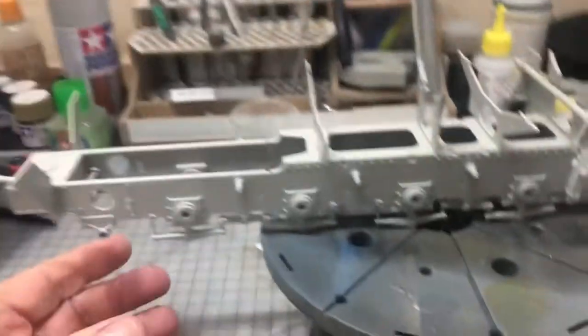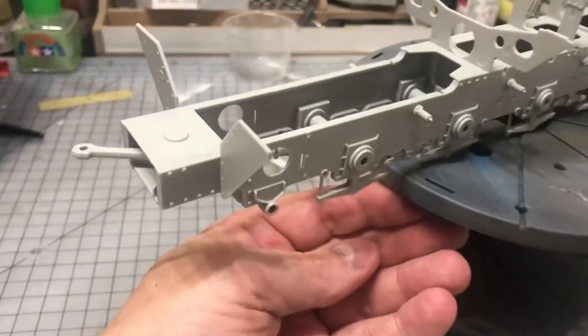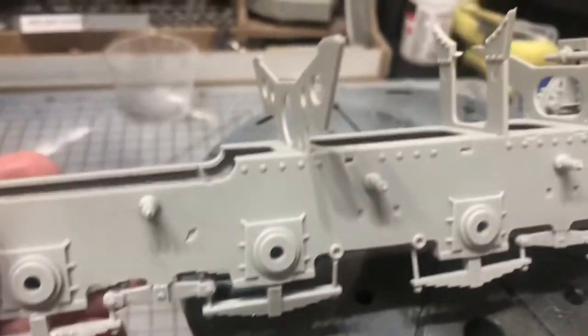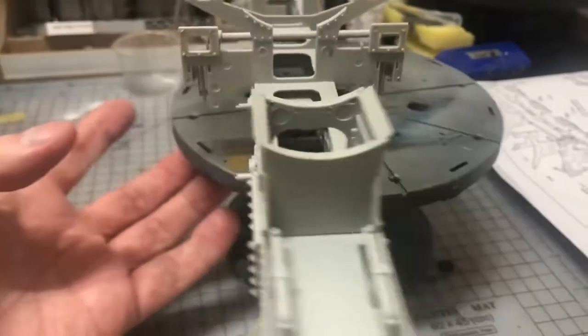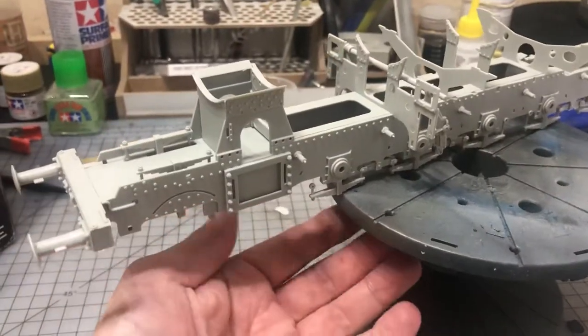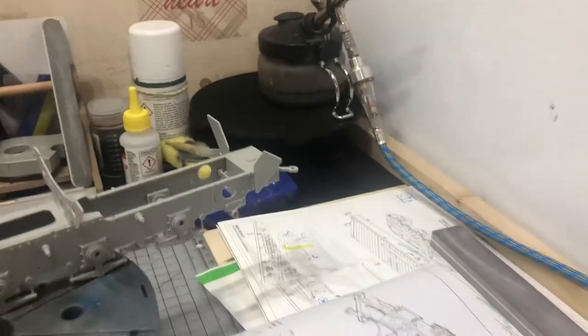This is where I've got to - just started on the base. Obviously you can see the axles. That took me about four hours to do all that. And here are the instructions.